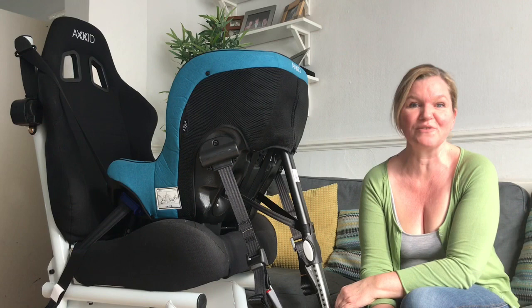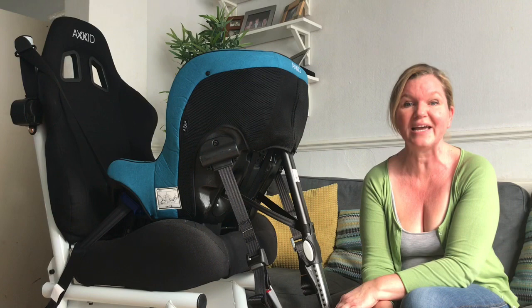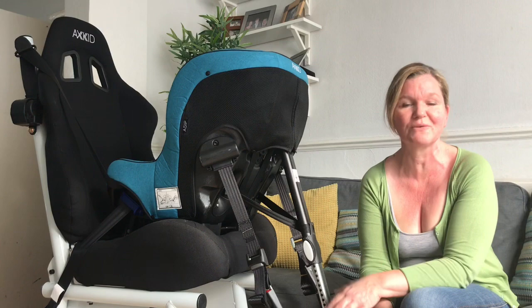Hi, my name is Margaret and welcome to Rear Facing Toddlers. During this lockdown for the coronavirus we're all obviously stuck indoors, so I thought I would do something a little bit different and offer question and answer sessions on YouTube. The questions have been asked on the Facebook group Car Seat Advice UK and I've made a list of questions. The first car seat I'm going to be answering questions on is the Axkid Mini Kid.